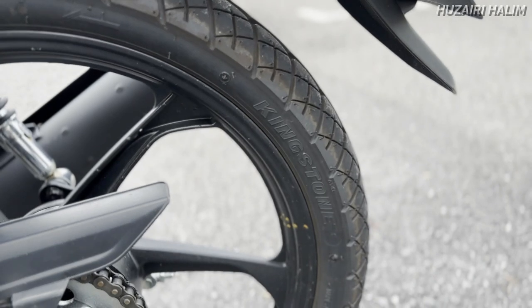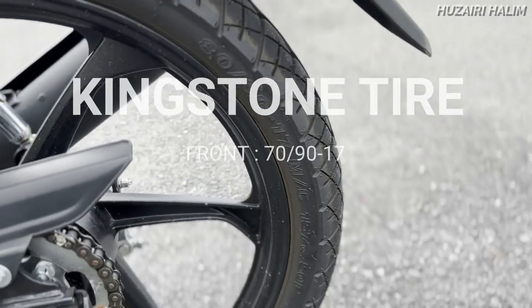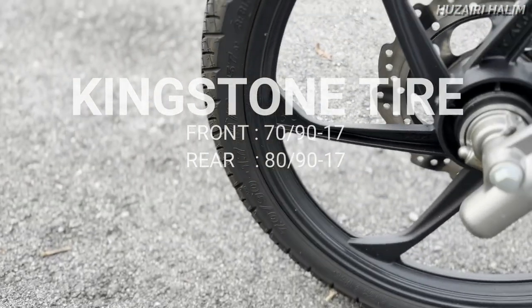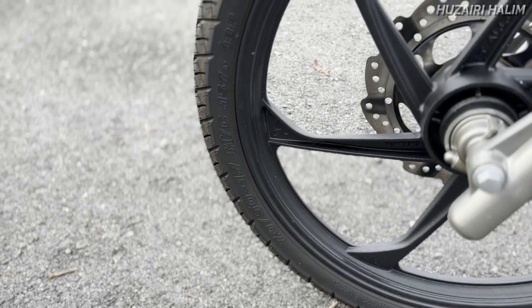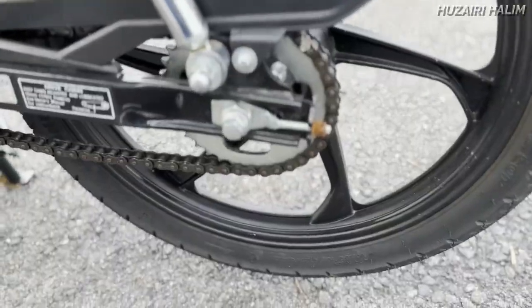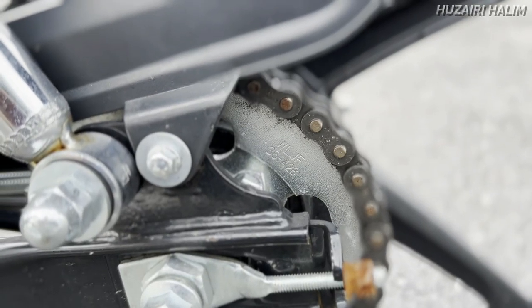Menggunakan nama Kingstone. Size belakang adalah 80/90 — size standard lah ni, sama macam Kacai, LC, Lagenda, Honda Wave. Depan menggunakan size 70/90. Basically major upgrade dia is only the disc brake. Sprocket bahagian belakang bersize 36, pakai size 428, bukan 425.